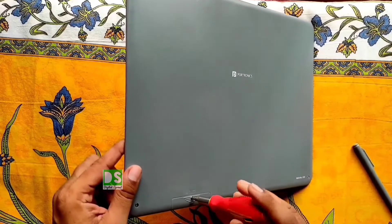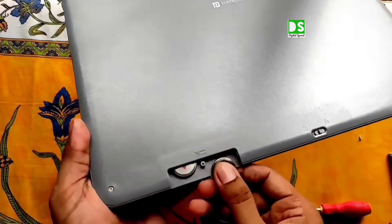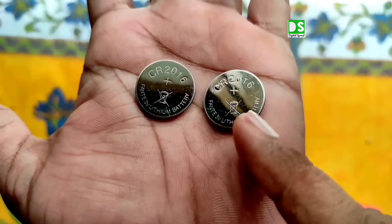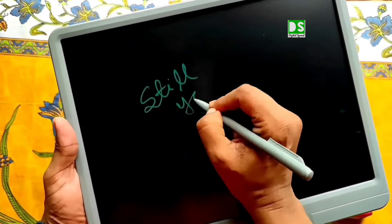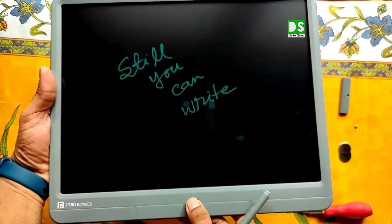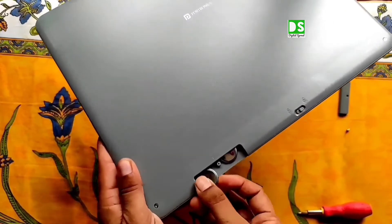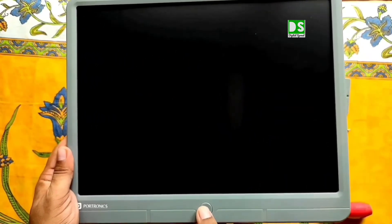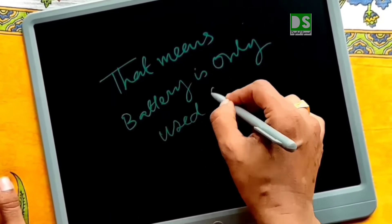Now let's talk about the battery life span, so we need to open the battery compartment. After opening it, you can see two batteries of three volts each — non-rechargeable button batteries, CR2016. It is confirmed that you can write on the pad without the battery, but you cannot erase by pressing the erase button. If you insert the battery again, you can erase by pressing the erase button. The cell or battery is utilized only for erasing purposes, so the battery will last one or more years easily.